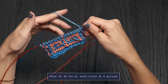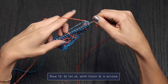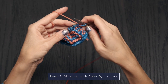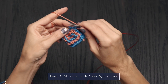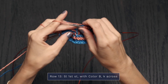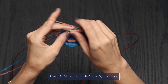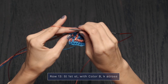Let's go ahead and work Row 13. Drop color A, pick up color B, pull that loosely up the side. Slip that first stitch — this is a nice easy row. You're just going to knit every stitch all the way across your row. I love rows like this that give you a little mental break, and you'll be able to see our gorgeous mosaic design popping out soon. It's kind of like magic.